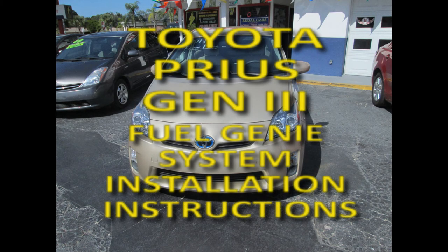This is the FuelGenie System Installation Guide for Toyota Prius Generation 3 model cars. This guide should get you through the installation in under one hour.